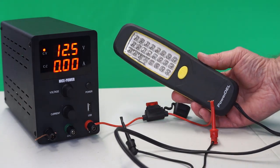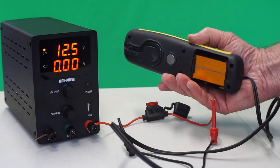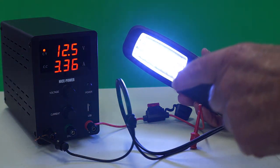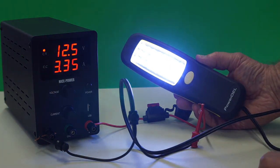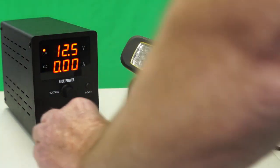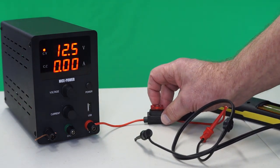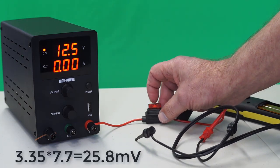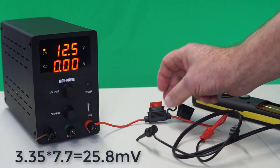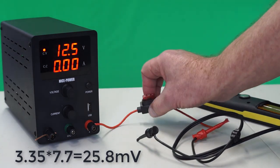You'll remember gadget number 76 — it has a built-in 4-ohm resistance, so it's going to be drawing 3.35 amps. If we have a 7.7 millivolt voltage drop for every one amp across the fuse, then at 3.35 times 7.7 we should be getting a voltage drop of 25.8 millivolts across it.